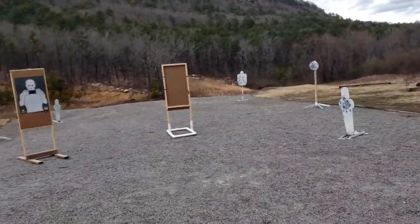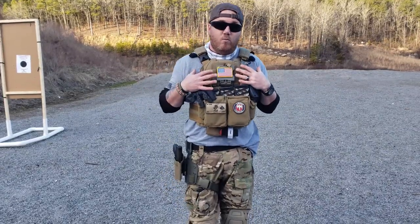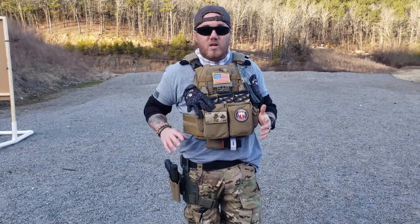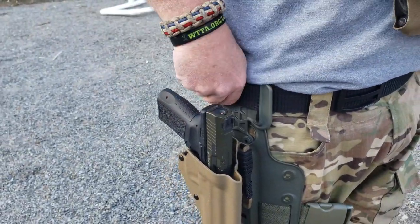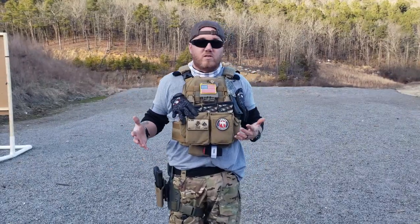As far as the drawbacks — the only thing I wish it had, instead of having to feed through your belt, is something that would just clip onto your belt so you could just take it off and clip it on. But if that's the worst thing I had to say about it, that's not bad.